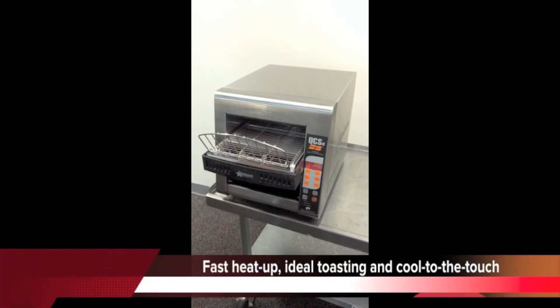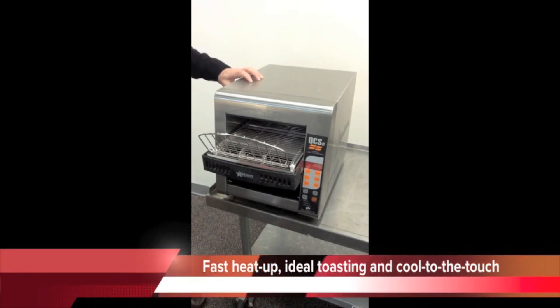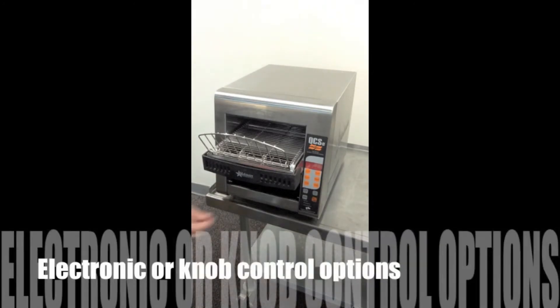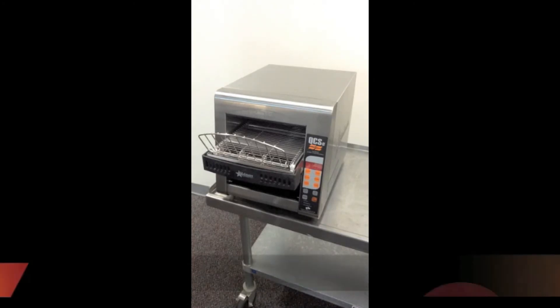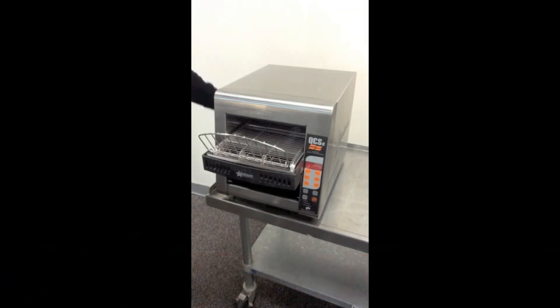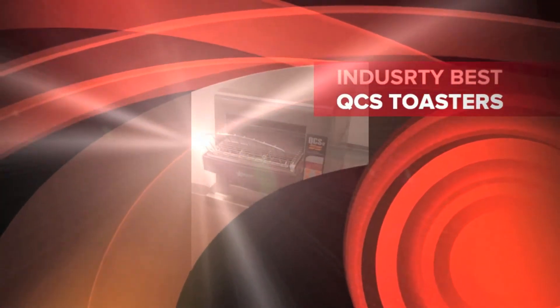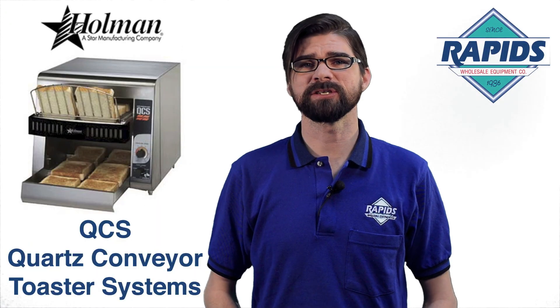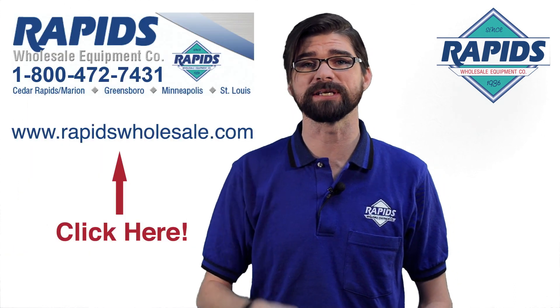Holman Quartz Conveyor Toasters are designed for fast heat-up, ideal toasting, and feature very cool-to-the-touch surfaces. If electronics are not desired, you can also get knob controls in place of electronics, which control the top heat, bottom heat, and belt speed. For bagel toasters in particular, those are designed with top heat and very little bottom heat to toast the open side of the bagel. Holman conveyors have the most options of any conveyors in the industry. We do not use any louvers on the sides, which allows these toasters to be placed anywhere in a kitchen environment. Should you have any questions, feel free to give the experts a buzz or jump on our online chat.